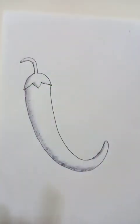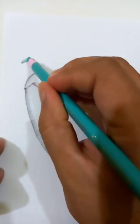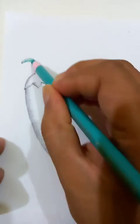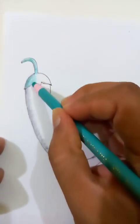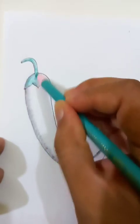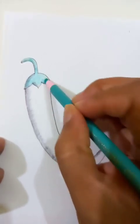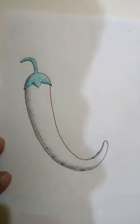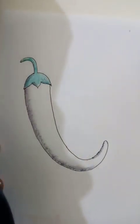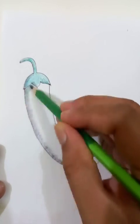Now we are going to put the colors. For the top part, we are drawing a deep color with the pencil like this. The deep color is for the holder — this part is complete. Now let's put the dark green for the body part of the chili.